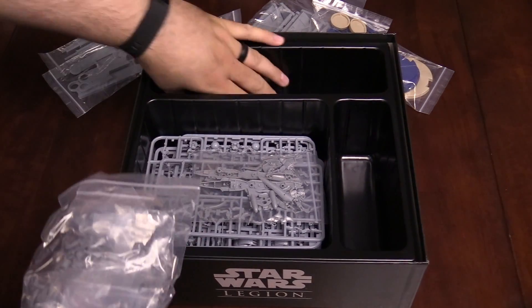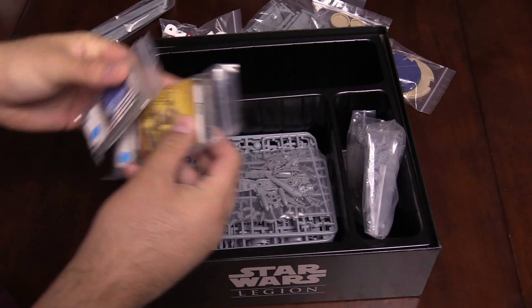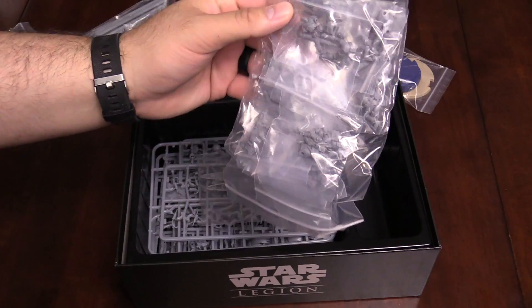I'm going to get the cards out before we get into the miniatures — and then a whole bunch of cards. We'll go through these in a moment. And then miniatures.